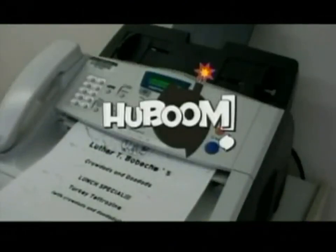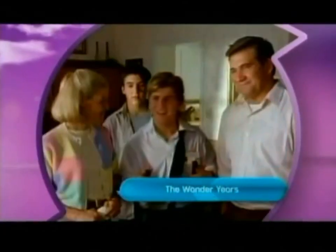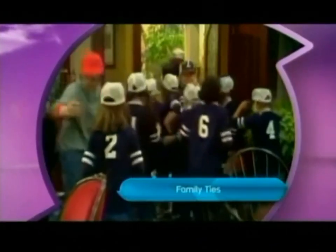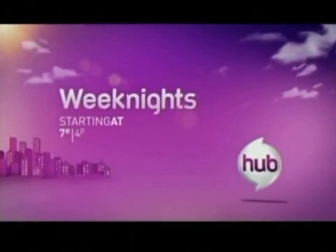Turkey Tetrazzini for lunch tomorrow! Weeknights on The Hub. Yes! Friends and families come together — let's have fun! Yeah! I knew it! Weeknights starting at 7 Eastern, 4 Pacific on The Hub.